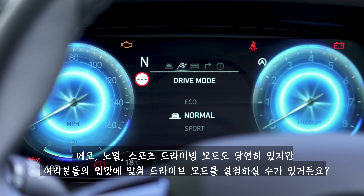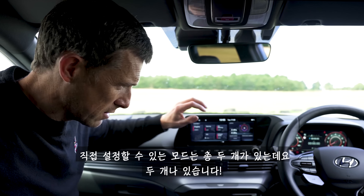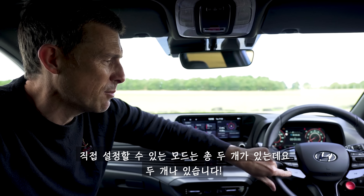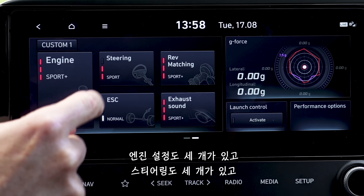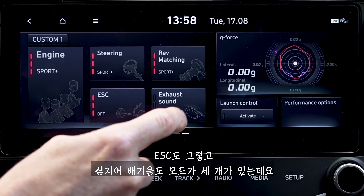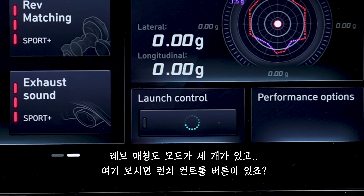Fifth, as well as the normal eco, normal, and sport drive modes, you can actually customise your own driving modes - there are two customisable options. You have lots to choose from: three different settings each for the engine, steering, stability control, exhaust sound, and rev matching, plus there's launch control.